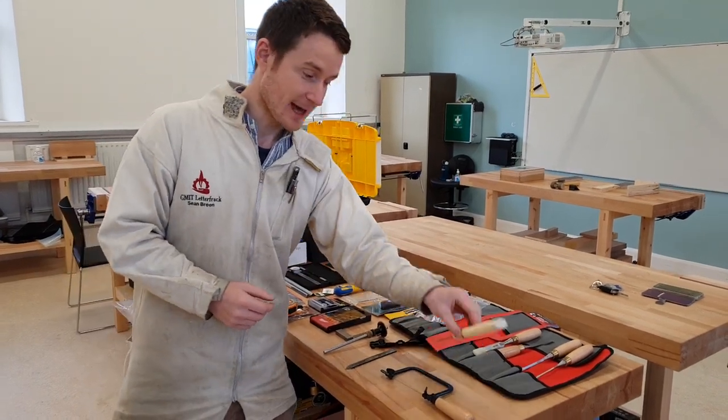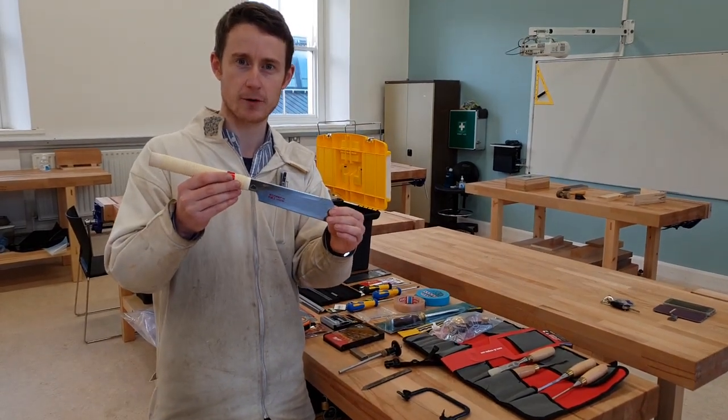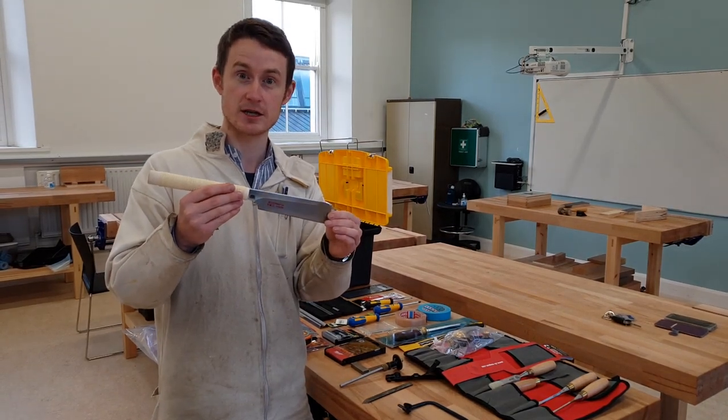You'll receive a Japanese saw. This is probably a little bit different to the saws you might have seen before or used in school. These cut on the pull and they create a very fine cut sawing surface.